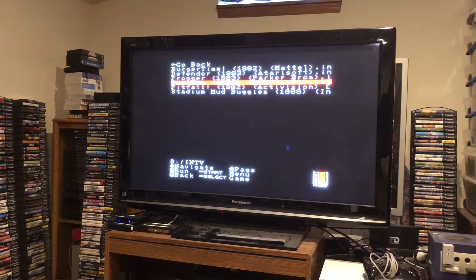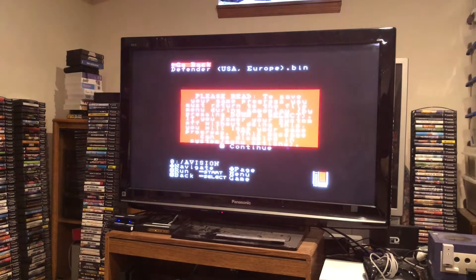Unfortunately I must have misnamed the BIOS files for the Intellivision core, because none of the Intellivision games would boot up when I tried — so I'll have to revisit that core at a later date. That's why it's important to name your BIOS files carefully.